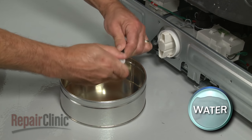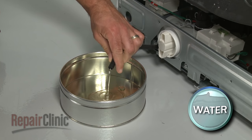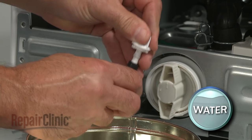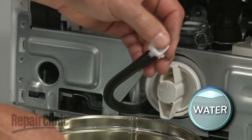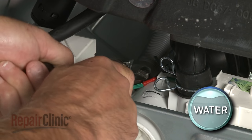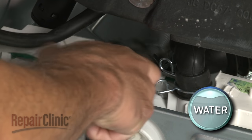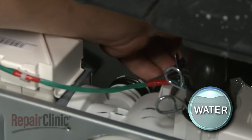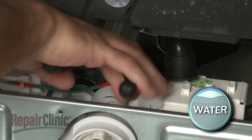Detach the recirculation hose from the retaining brackets on the panel and set the panel aside. Uncap the drain tube and drain the excess water, then recap the tube. Now release the retaining clamps securing the hoses to the pump assembly and pull the hoses off. Be prepared for some water to spill.